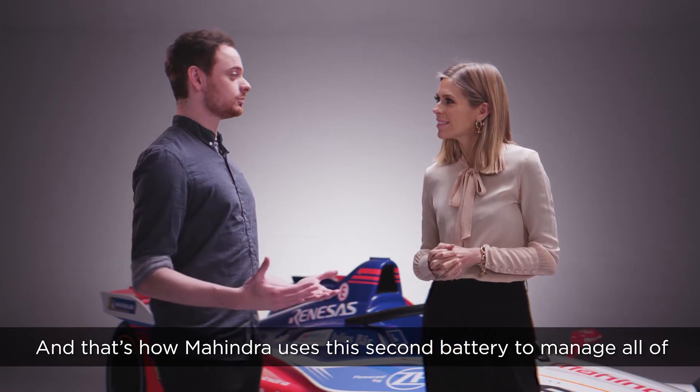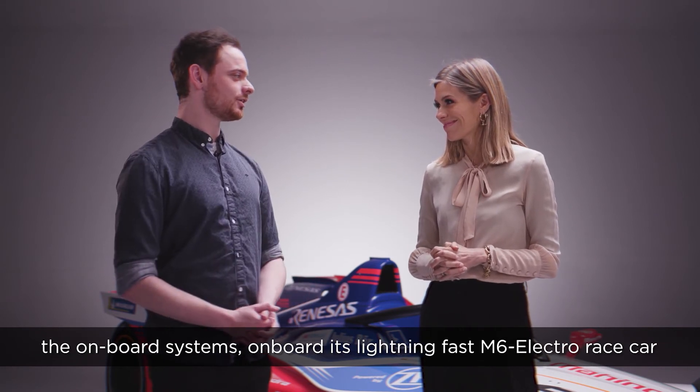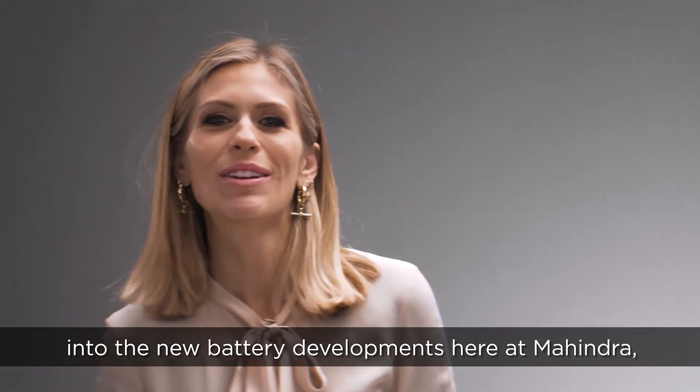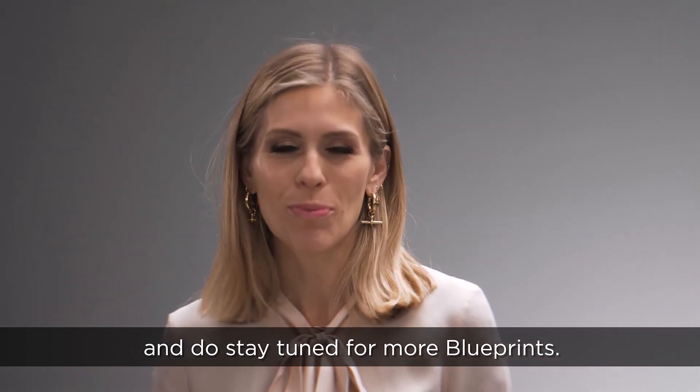And that's how Mahindra uses its second battery to manage all of the on-board systems aboard its lightning-fast M6 Electro race car. Well Jake, thank you very much for giving us a few more insights into the new battery developments here at Mahindra, and do stay tuned for more Blueprints.